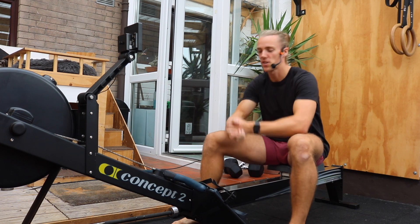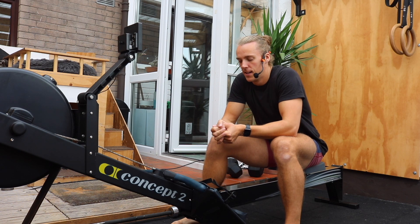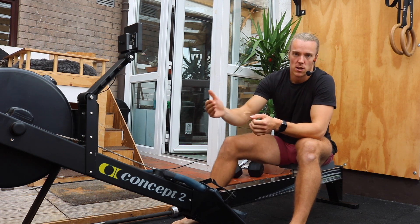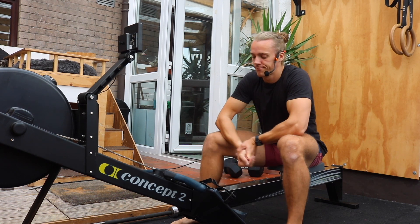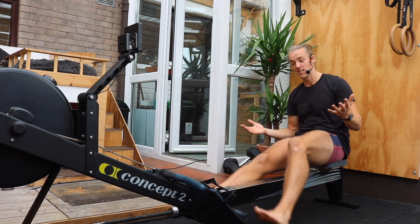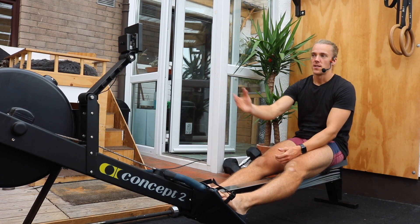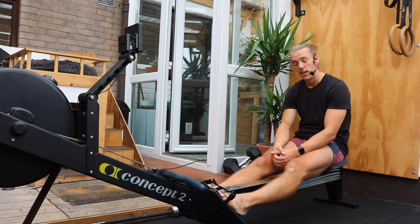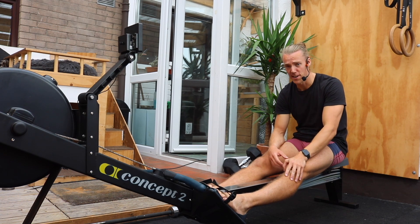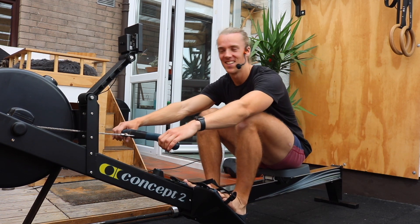What we worked on yesterday was the speed from the front to the back of the stroke — so the speed backwards. Today we're going to look at the speed forwards. Up until now we've been going pretty slow; I'm going to see if we can increase that. We're going to go light, just like we did in that first minute and a half, and then together we're going to start increasing the speed forward. I'll talk you through the whole thing. We'll go for about two minutes. If you're breathing hard already, don't sweat. Grab the handle and roll.